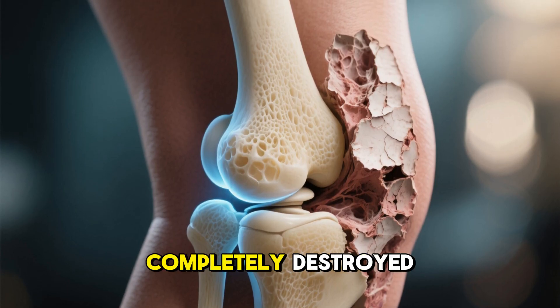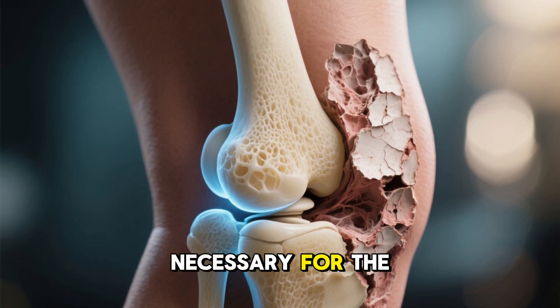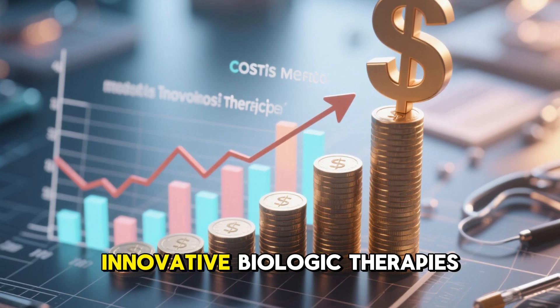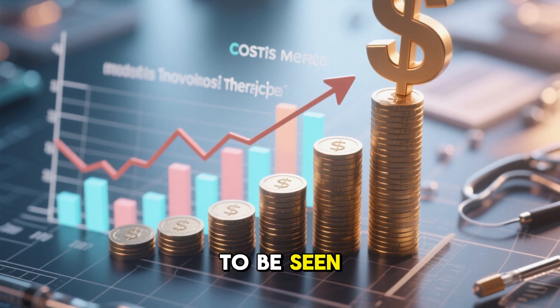In cases where the joint is completely destroyed, there may not be enough structure left to rebuild, so joint replacement may still be necessary for the most advanced cases. Cost is another unknown — innovative biologic therapies often start out expensive, and whether insurance will cover it remains to be seen.